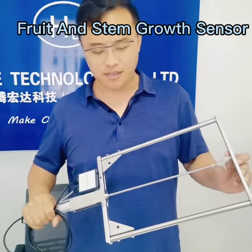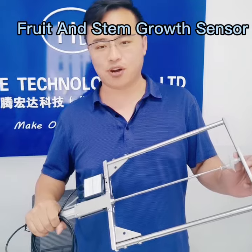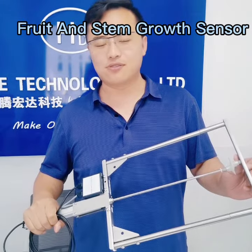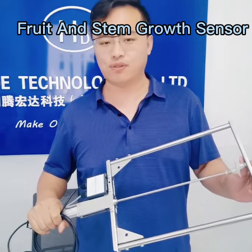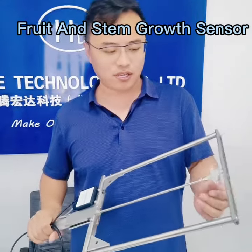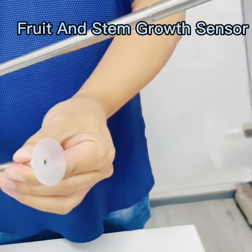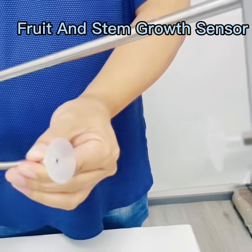Greetings from Allen from Honda Tech. Today I will introduce our tree and fruit diameter growth sensor. It is used to measure the growth of the tree or the fruit. This part is used to measure the diameter of the tree and the fruit.